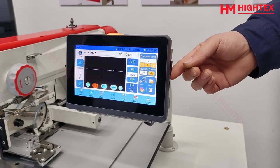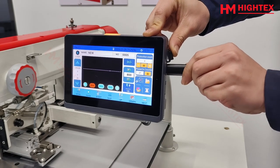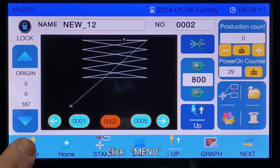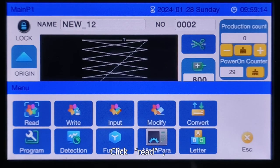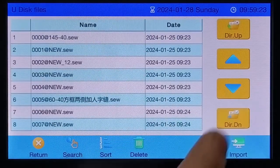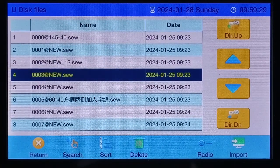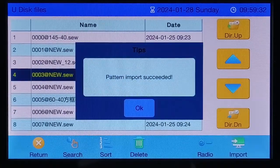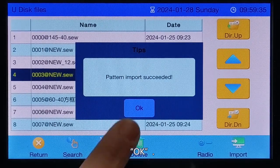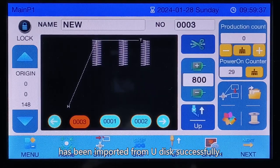Step 3: Pattern import and selection. Insert the USB disk into the pattern tacker. Click Menu, then click Read Pattern, then select U disk. Select the sewing pattern. The display interface will confirm that the pattern has been imported from the USB disk successfully.